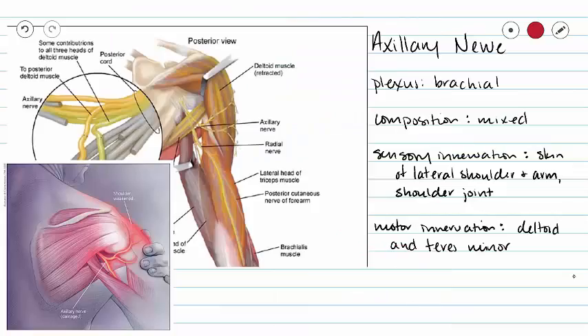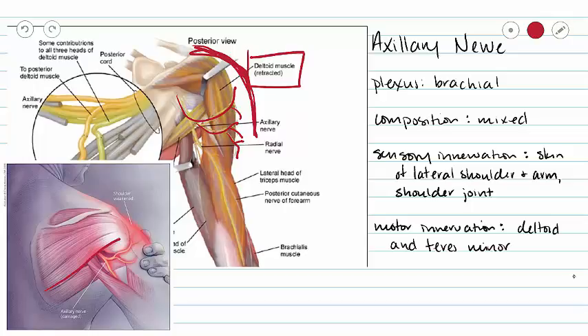Our axillary nerve, also from the brachial plexus, is also mixed in composition. It is going to innervate the skin of our lateral shoulder and arm. Our axillary nerve is coming out to our shoulder here. So we're collecting sensory information from the skin of our shoulder on the outside and taking it into the central nervous system. For our motor innervation, we are going to innervate both our deltoid muscle and our teres minor — the teres minor muscle fibers sit in our infraspinous fossa, and the deltoid sits over the top of our shoulder.